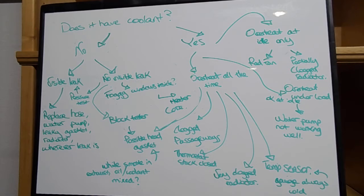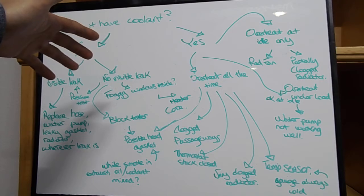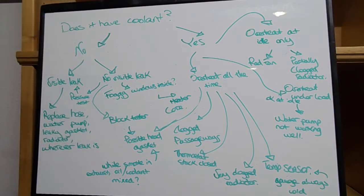Usually for most cases it's just going to be an external coolant leak, which means that the coolant is going to be low when you check it. You open your radiator cap and look, and if the coolant level has dropped, you know you're leaking coolant.